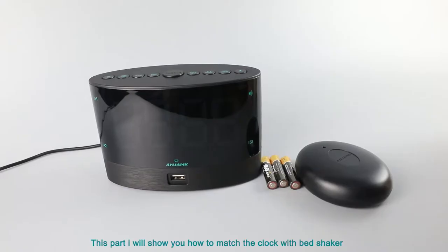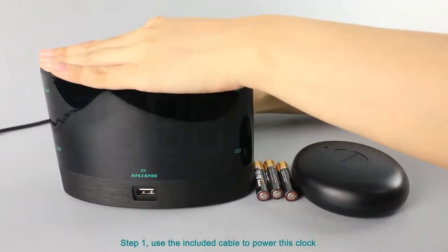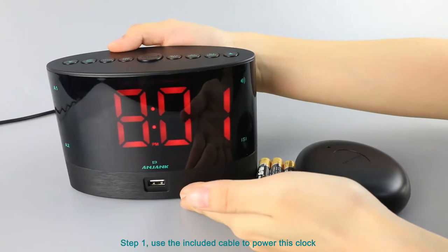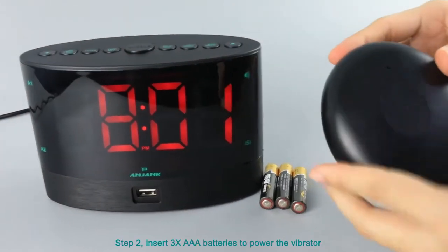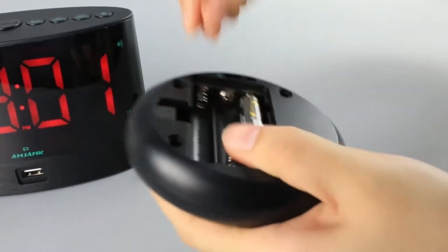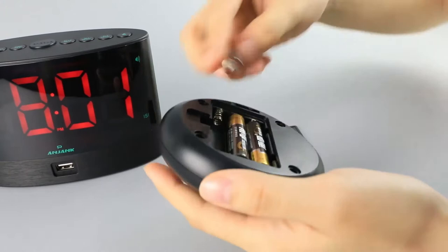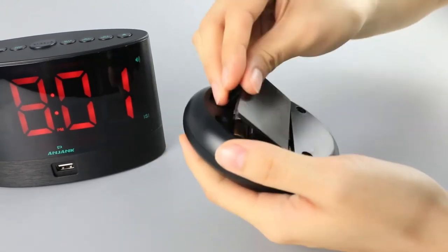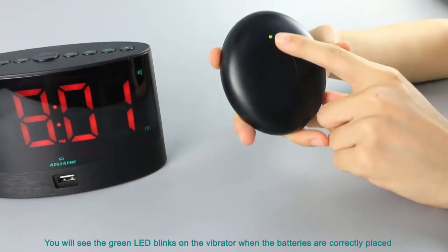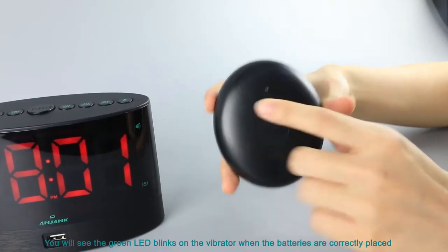This part will show you how to match the clock with BestShaker. Step 1: use the included cable to power this clock. Step 2: insert 3 AAA batteries to power the vibrator. These batteries are not included in your package. You will see the green LED light up on the vibrator when the batteries are correctly placed.